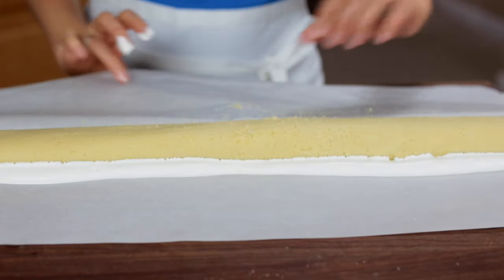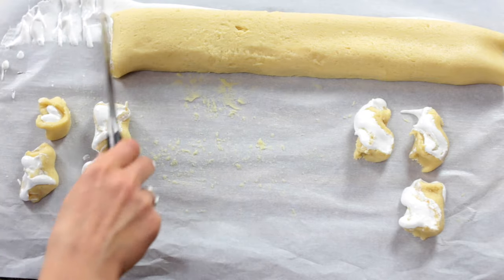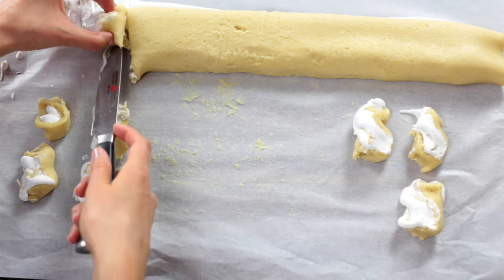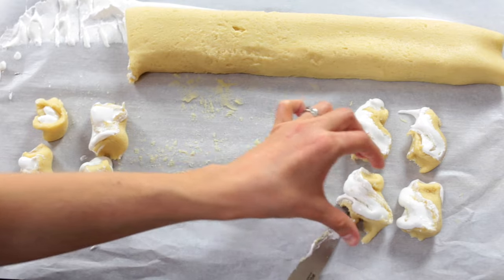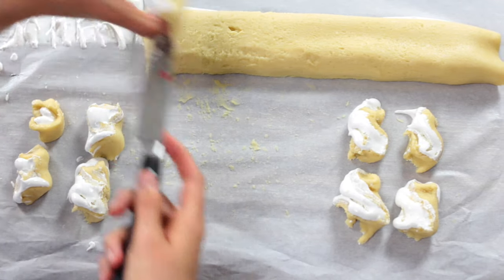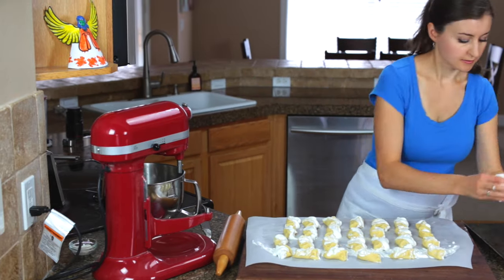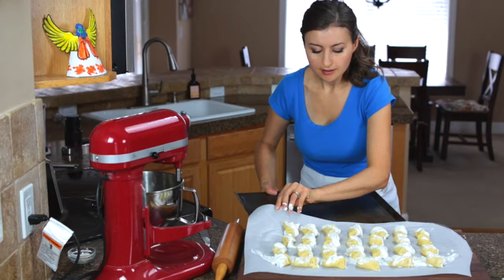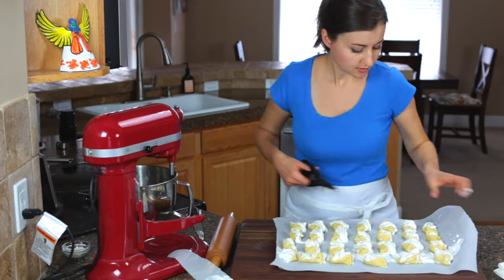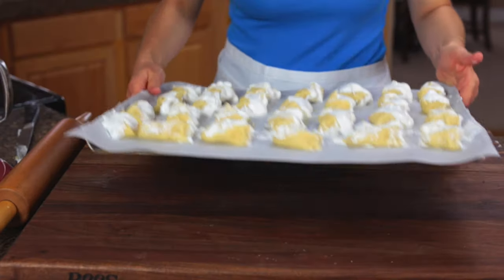You'll see some of that meringue gets pushed out — totally normal. Slice the cookie log into about half inch rounds and put them on the parchment paper about an inch apart. You'll notice as you slice that some of the meringue gets pushed out more on one side than the other — make sure to put this side up on the parchment paper. Slide a large cookie sheet under your cookies and trim off any excess parchment paper. Time to get those babies in the oven!